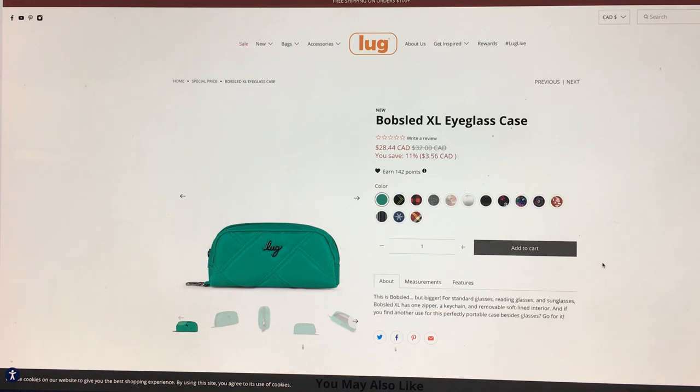That's when I saw it said XL — they've made a larger eyeglass case, which is perfect because we all have those giant chunky sunglasses, or some of us like to carry two pairs. You've got your readers and your sunglasses, so you can actually have both in the same case.